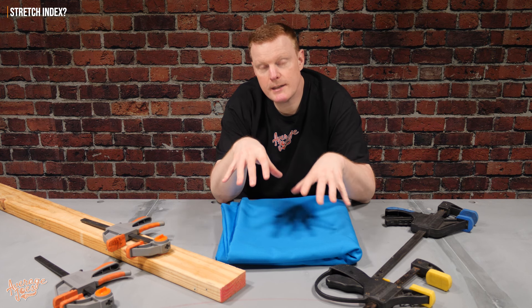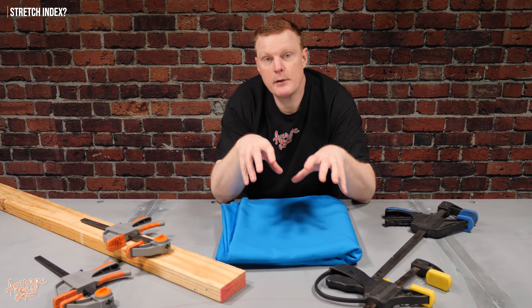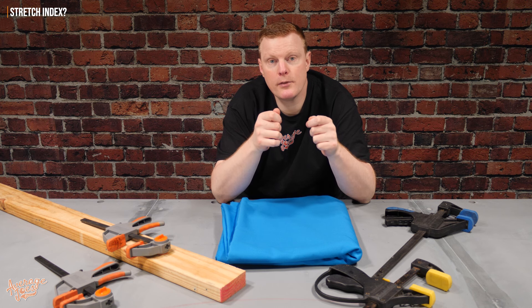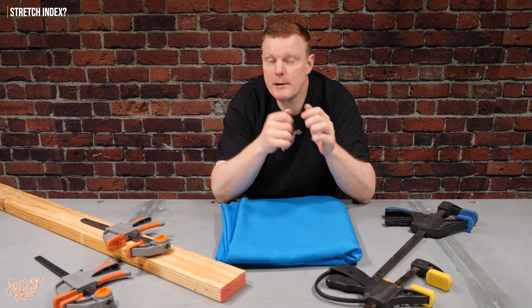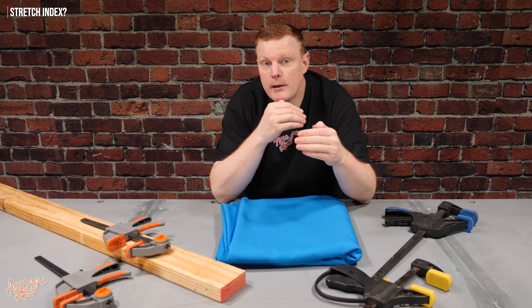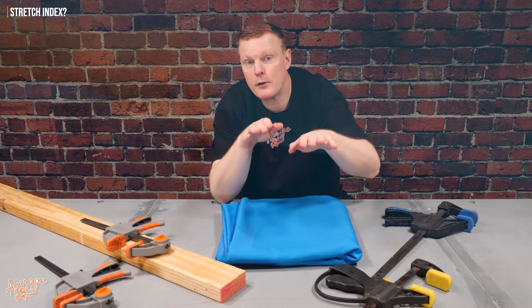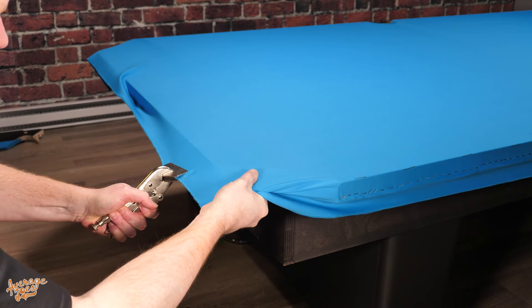Well, put quite simply, the stretch index of a cloth is a calculation that you do to find out what the maximum stretch is in the cloth, and then you minus a certain amount from that, and that gives you the amount of stretch that you should stretch in one direction to then allow the cloth to be stretched in the second direction as well.